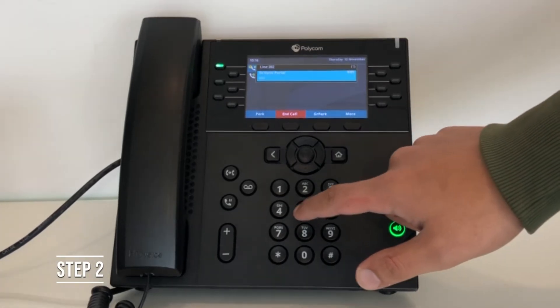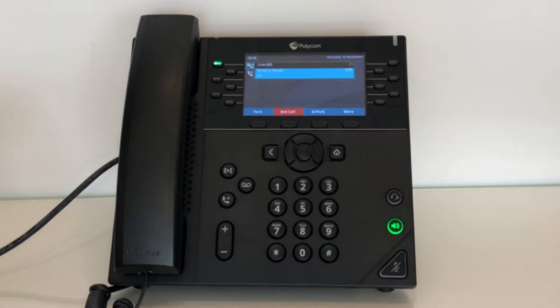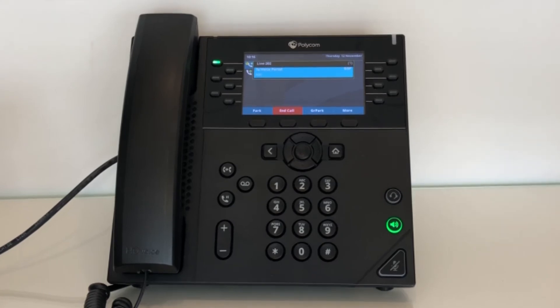Step 2. Enter your voicemail passcode. If you don't know your password, please contact your system administrator or contact your telecoms provider.